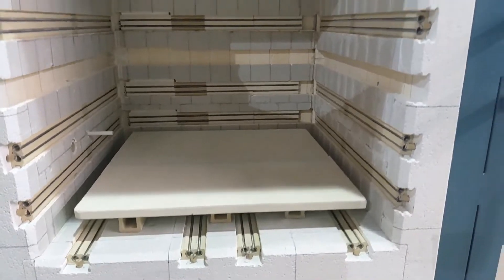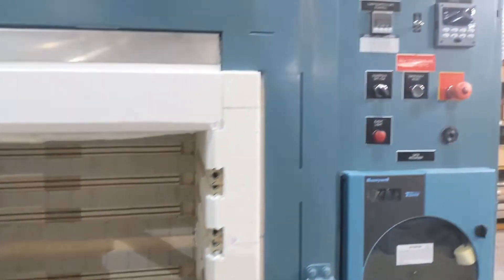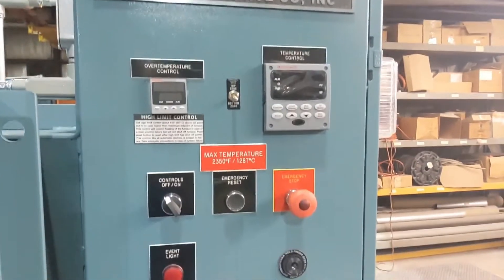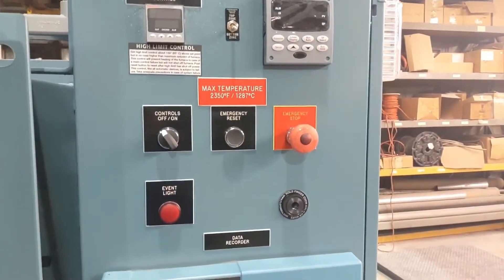The control and recording systems are completely customizable, whether they be Honeywell, Eurotherm, Watlow, Yokogawa, Super Systems, or even a full PLC control.